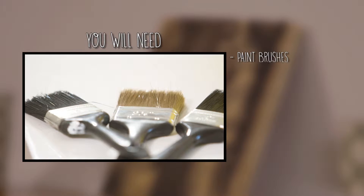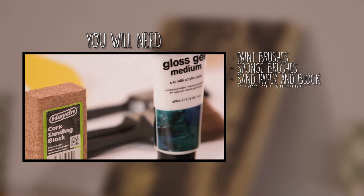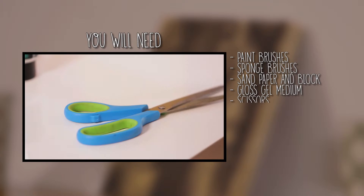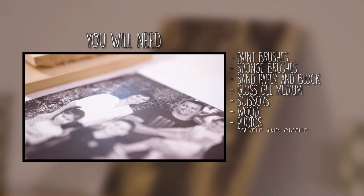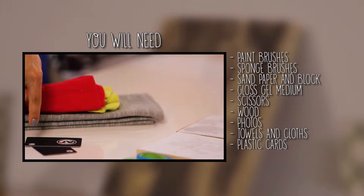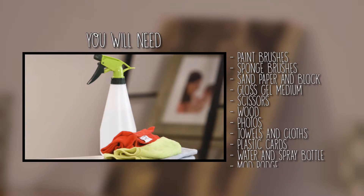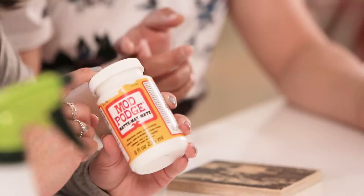All we need is brushes, sponge brushes, sandpaper, sand block, gloss gel medium, scissors, wood, our photos, towels, some cloths, plastic cards like EFTPOS cards or something like that, water in a spray bottle, and Mod Podge. Mod Podge is a sealant that we're going to be using last to give it a nice glossy shine.